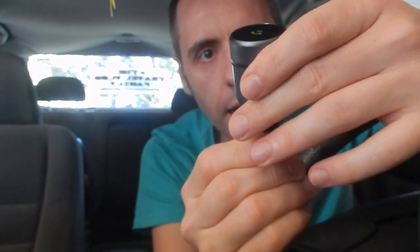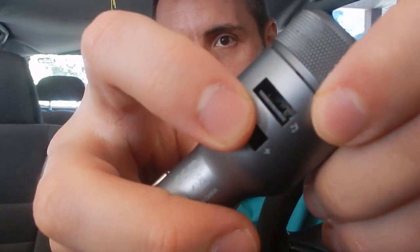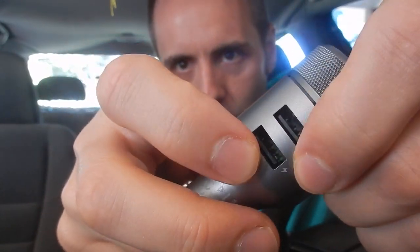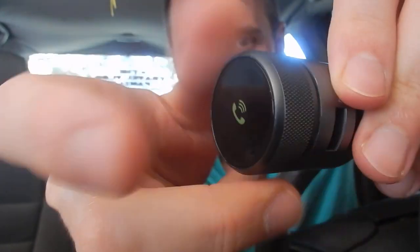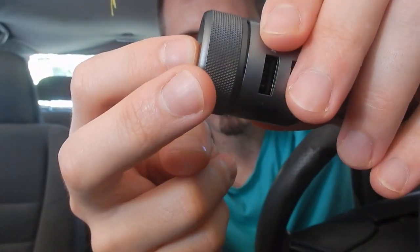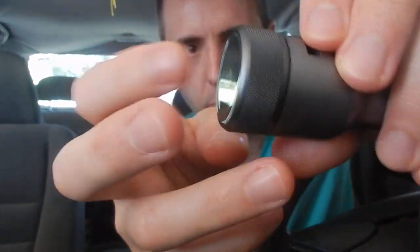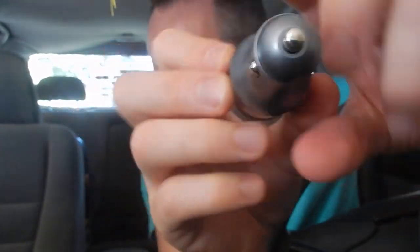Pretty cool. I'm assuming the top USB port is where you plug in the USB stick because it's got the little music note there, and then down here we've got the little lightning bolt for charging. This whole top part rotates, and then that presses down — it's one big button that presses down, and I'm assuming that's to answer and hang up calls. Then you just have your regular plug for your power outlet in your car or cigarette lighter, kind of depends on what kind of car you have.